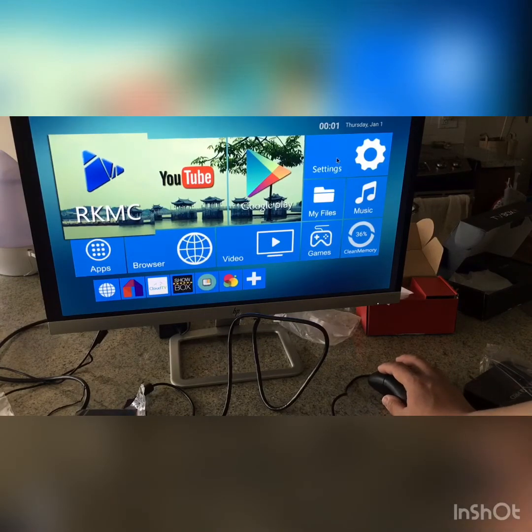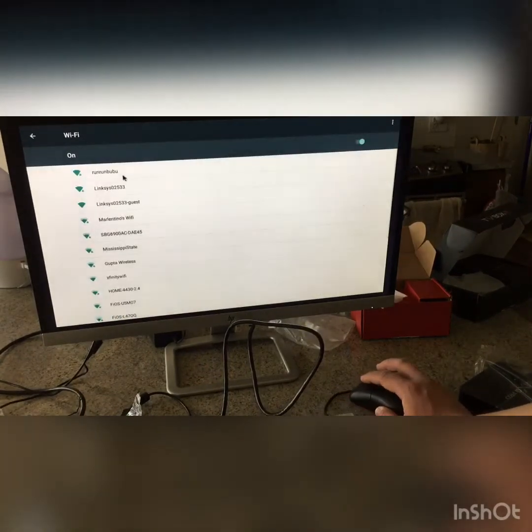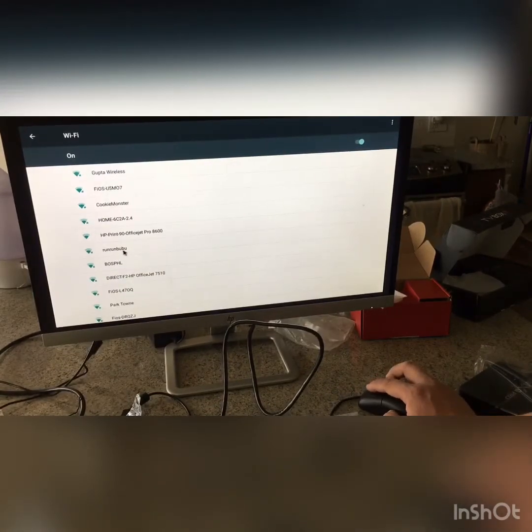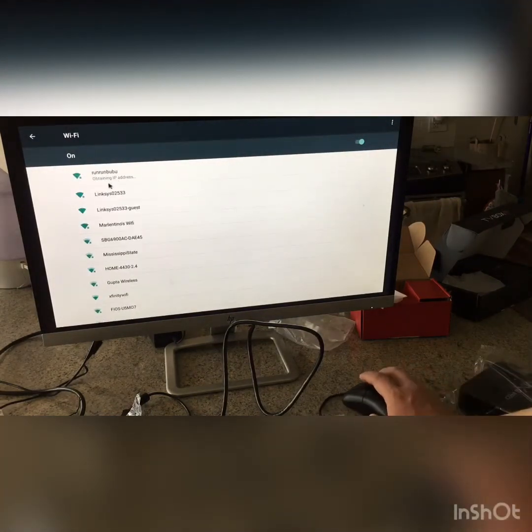The first thing you need to do is go to Settings and click on Wi-Fi. Choose your internet network — you need to know your internet name. Once you select your network, click it and enter your password. After you type in your password you will see it say 'Connecting' and then 'Connected.'